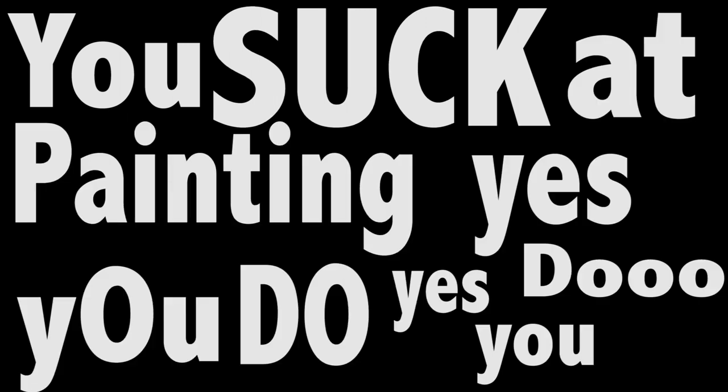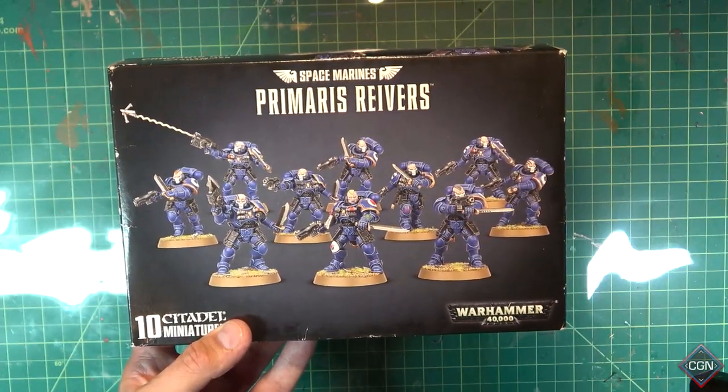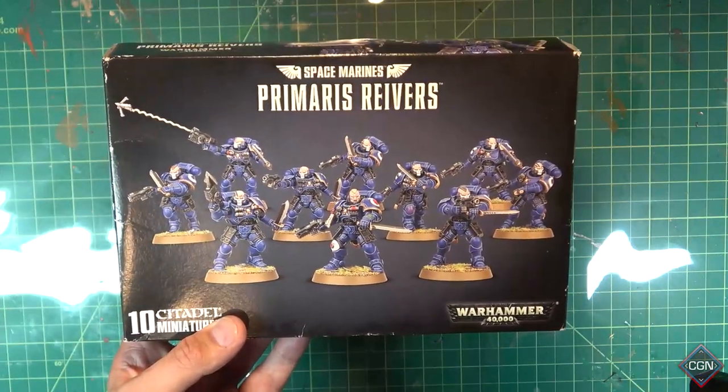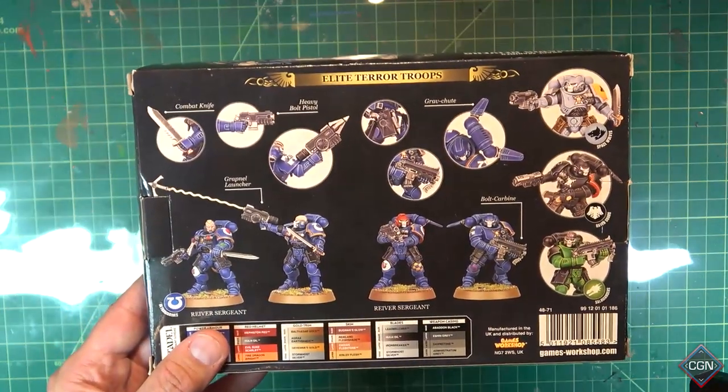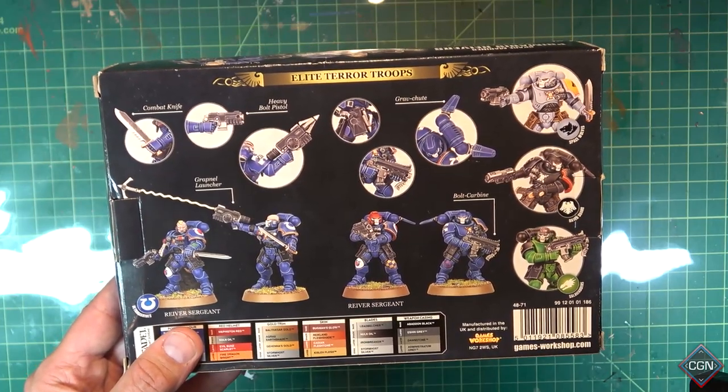You suck at painting — yes you do. You're playing 8th edition now, you're new to Warhammer. Let's learn how to assemble and paint. Take your box, look at the front, look at the back. While looking at the back, tell yourself: my miniatures are not going to look like this — not today. Just accept it.